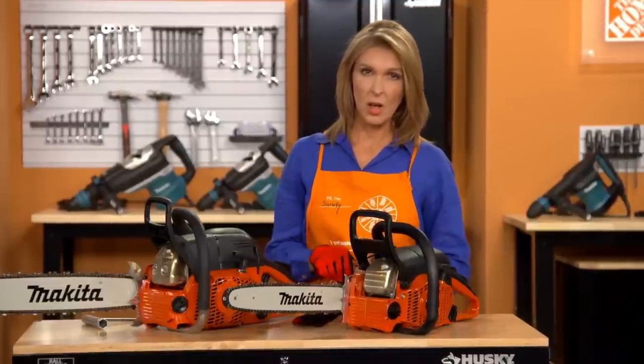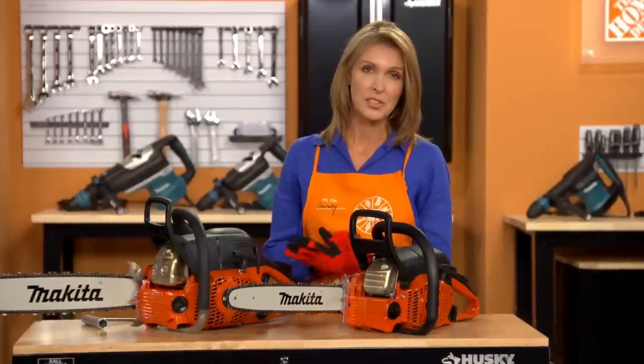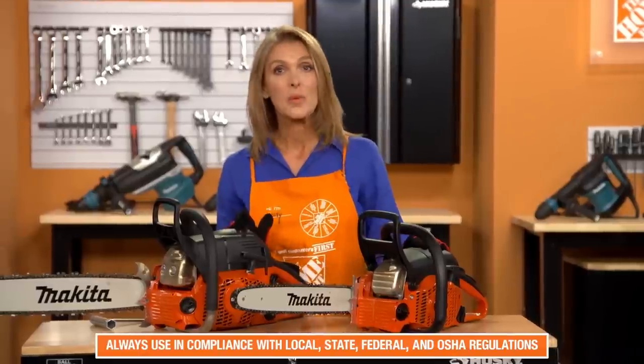Always operate the chainsaw according to the safety rules in the instruction manual. And always use Makita chainsaws in compliance with all local, federal, and state regulations, including OSHA regulations.